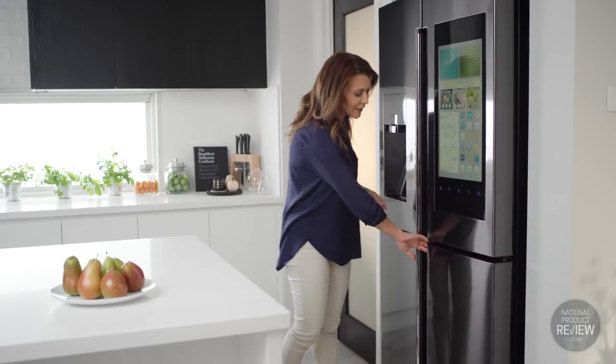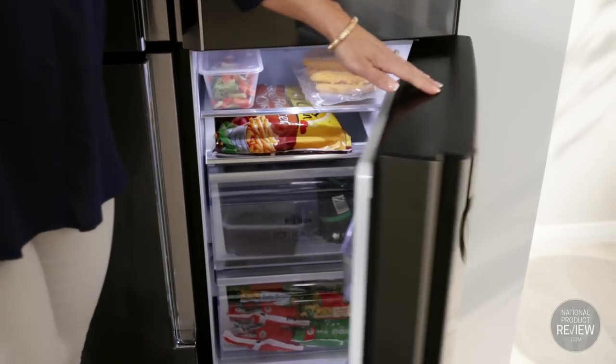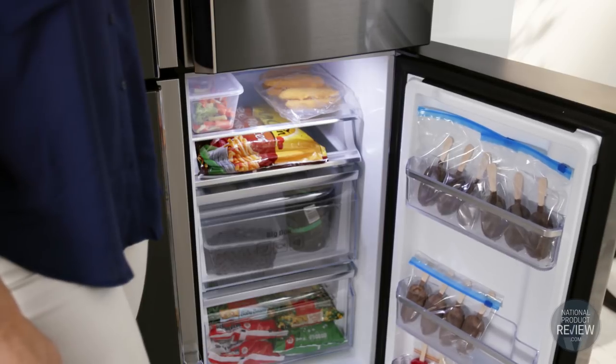When it comes to the ultimate in flexibility, the bottom right freezer can be converted to a fridge or back to a freezer when needed, offering different temperature modes.